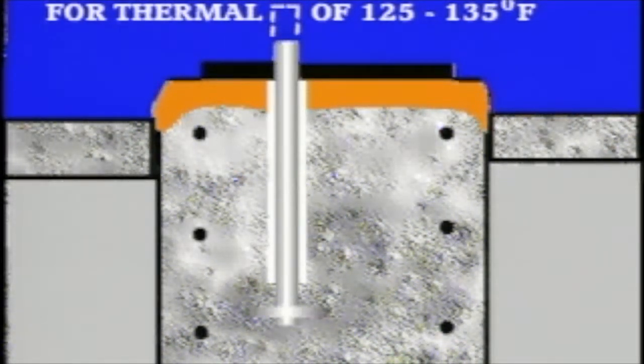The initial temperature, which in some cases could be as low as 30 degrees Fahrenheit, can rise up to operating temperature, which normally is around 155 to 165 degrees Fahrenheit. This adds up to a thermal range of approximately 125 to 135 degrees Fahrenheit. The amount of growth will depend on the coefficient of thermal expansion of the bolt material.